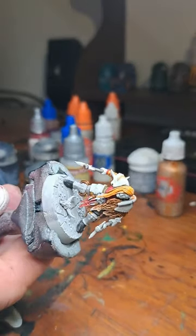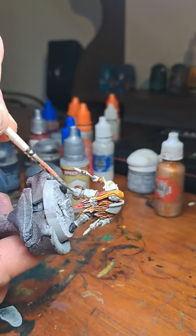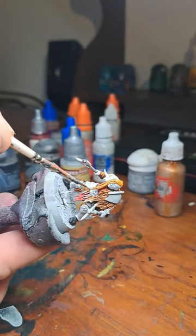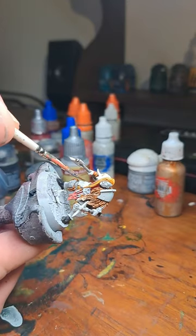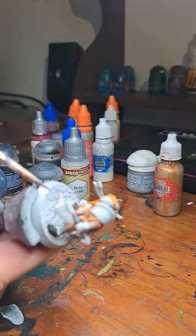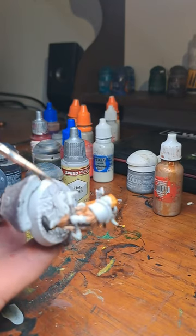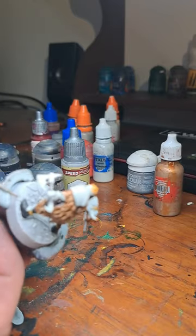I'm going to paint in all of the metal parts. The kind of faces here will be gold — that one, that one, and that one. Like the shin guards, the hip guards, and this shoulder guard here. The axes as well will be Iron Warriors. Let's just get that done.